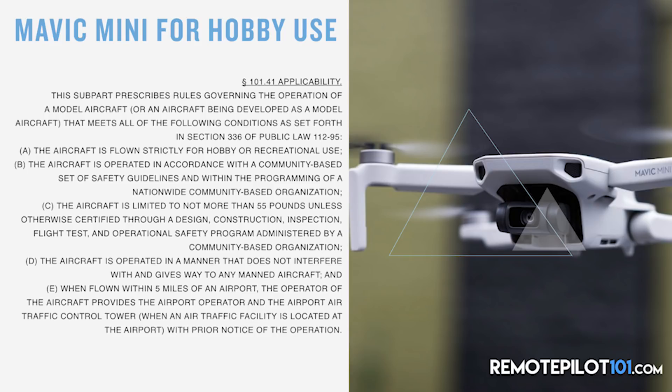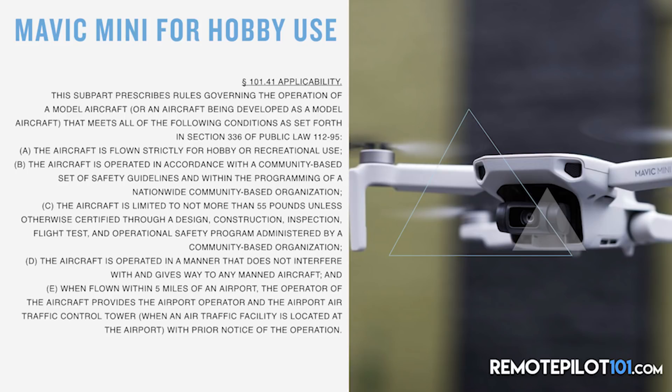I want you to focus on subpart C right there. The aircraft is limited to not more than 55 pounds, unless otherwise certified through design and construction. This is important — it defines an upper limit of 55 pounds. It never defines a lower limit, like we just saw on the FAA Drone Zone website, because that is a registration requirement only, not a rule requirement. So Part 101 hobbyist rules apply from no weight up to 55 pounds. Subpart D states the aircraft must give way to manned aircraft, and subpart E covers when flown within five miles of an airport — the rule hobbyists all know. They don't define a minimum weight to fly by the rules.